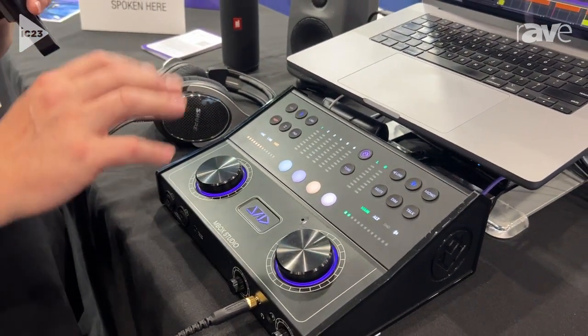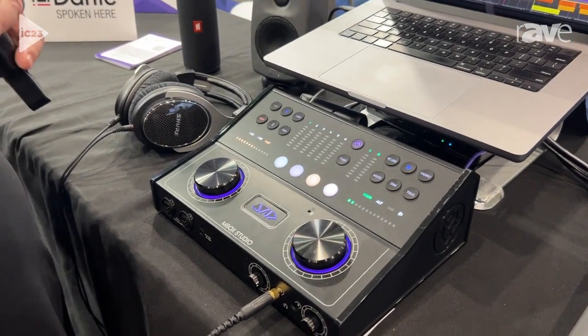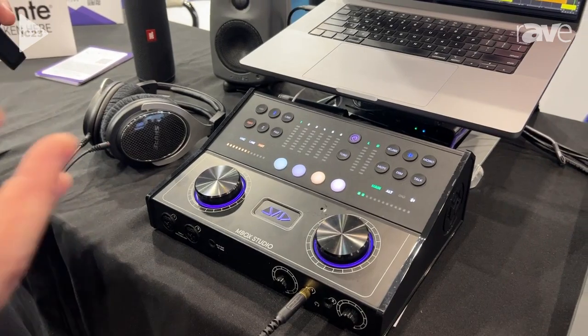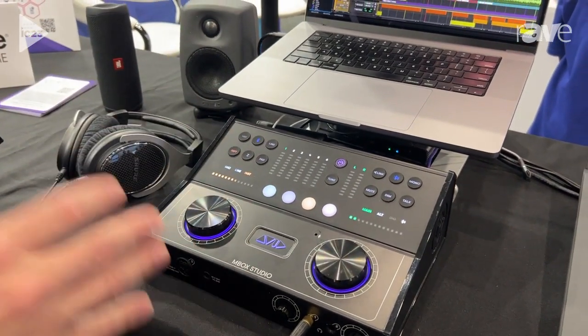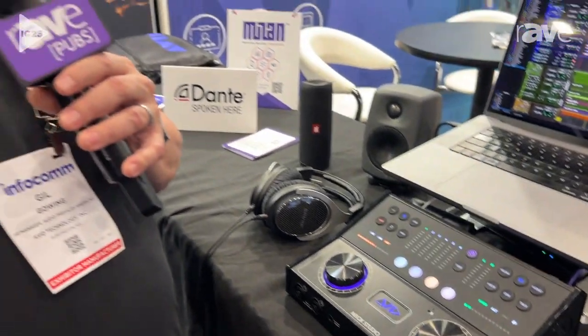It comes with a one-year subscription of Pro Tools Studio, also a one-year subscription of Sibelius Artist, so a lot of really great software all in the box as well. That is Inbox Studio kind of in a nutshell. For more information, visit our website at www.avid.com. Thanks and have a great rest of your show.